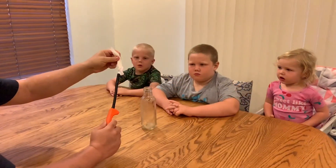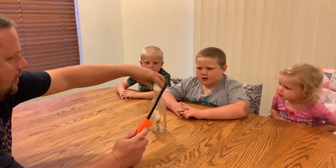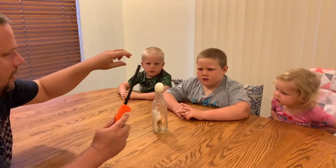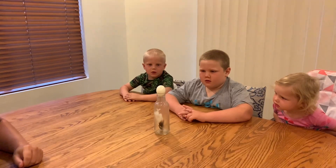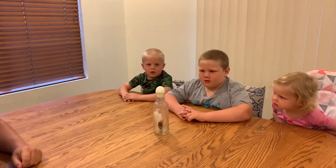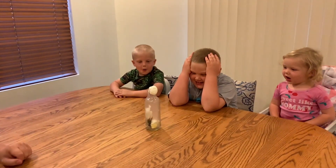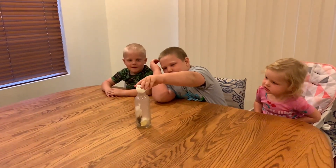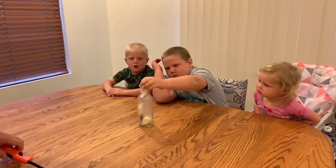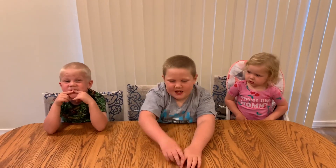Look at that! No! So funny! It's supposed to pop? Put the rest in. That was our air pressure experiment. See you next time. Bye!